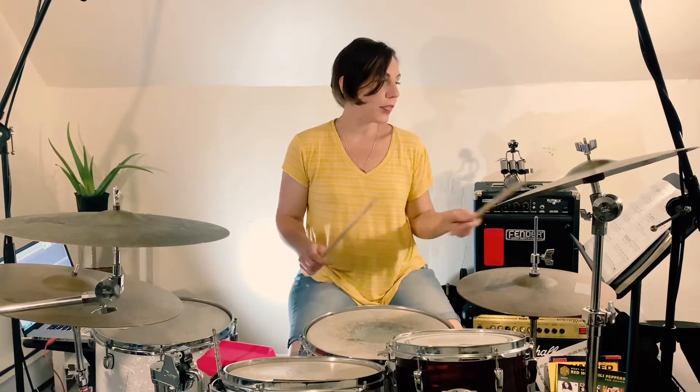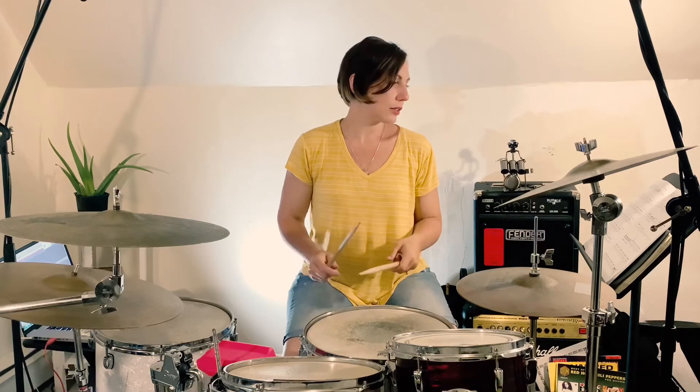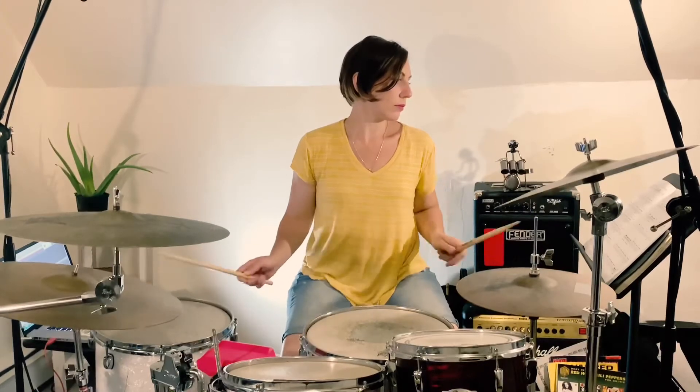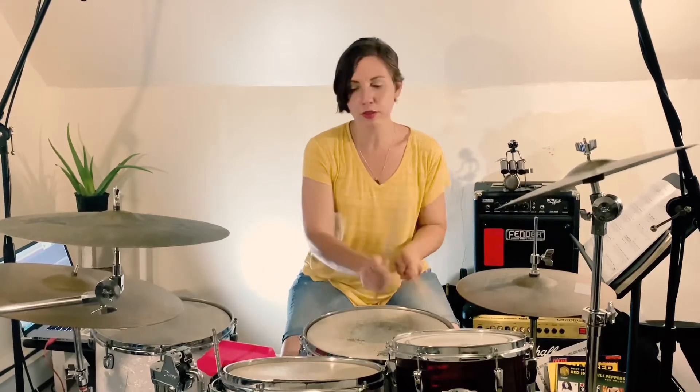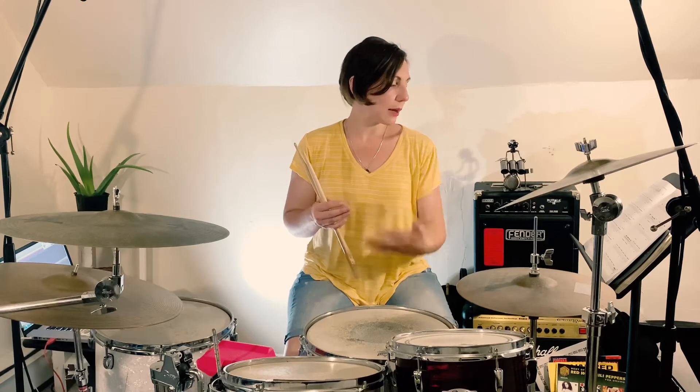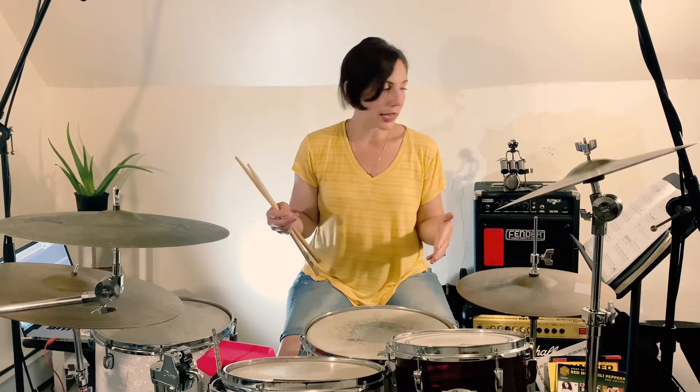So if we put that whole thing together, that's the second phrase — it'll sound like this. So we played that phrase all by itself again, and now the next time we tackle it — basically the fourth time — it's going to switch on us again. We play the first half the same.